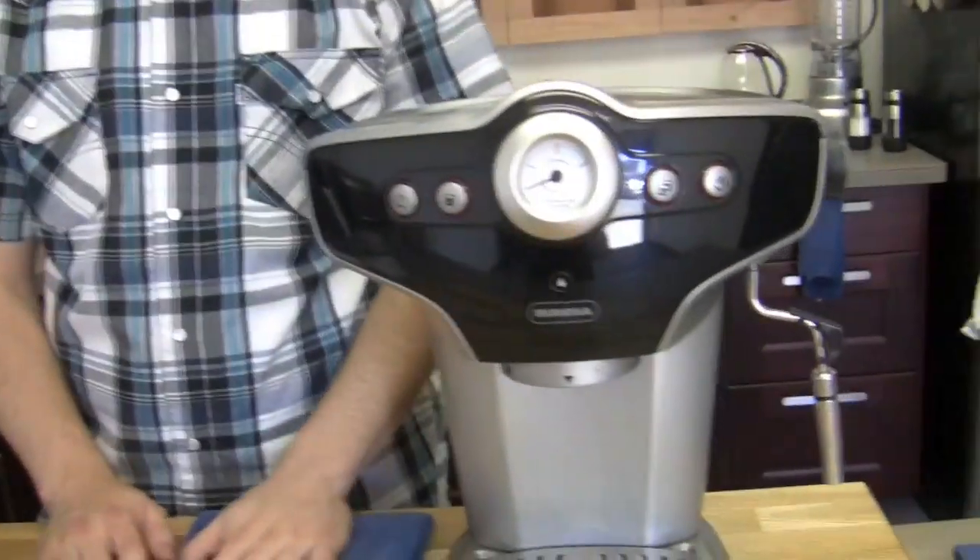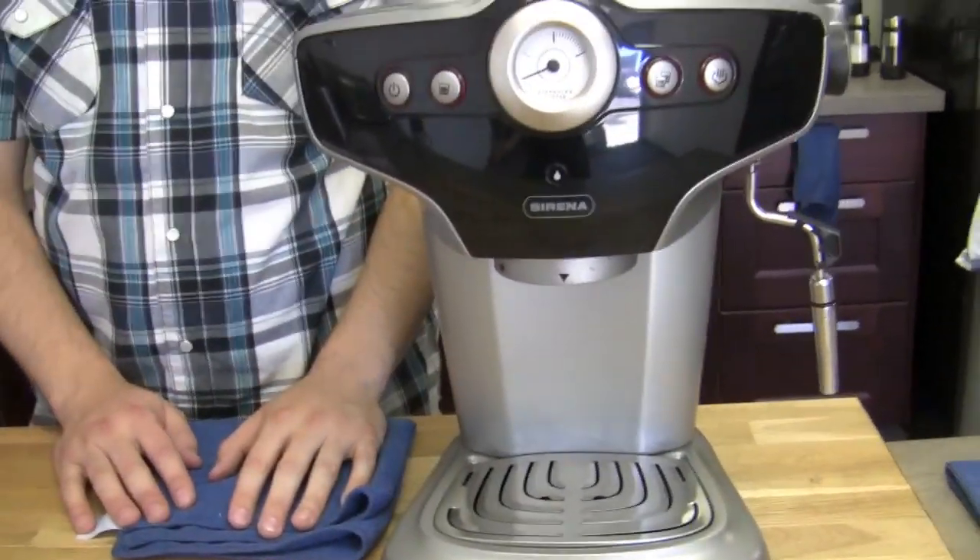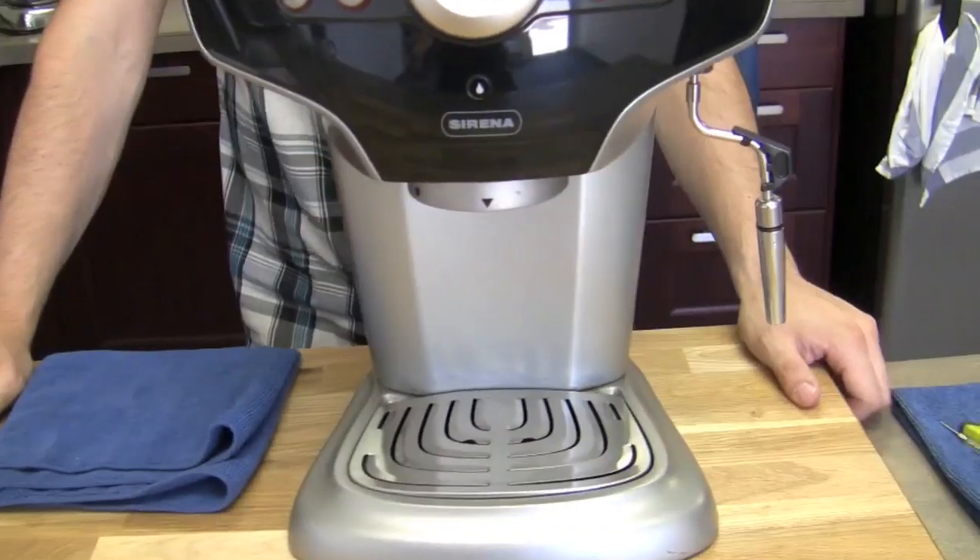The Serena is no longer being manufactured, so taking good care of it means it will live longer because you can't replace it if you love it. So why don't you take me through the process — after I've done my de-scale, what's my next step?